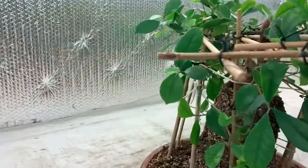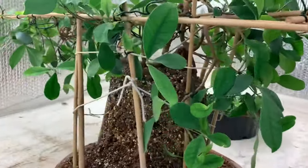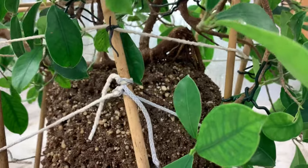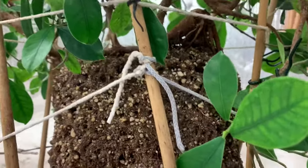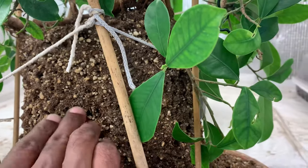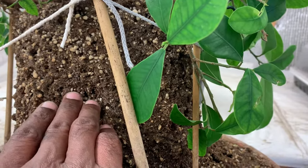Let's turn it around so you can have a good look at the other side. It's not too bad. I'm really trying to work at getting in here every now and then to see how the roots are looking.